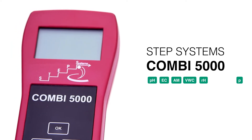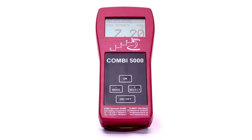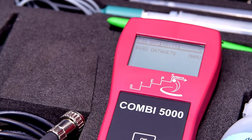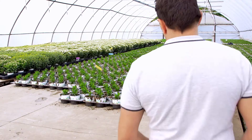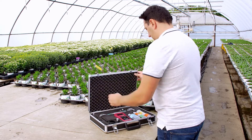The Combi 5000 offers an 8-in-1 solution for the rapid control of plant nutrition. The instrument can measure several parameters: pH, conductivity, soil salinity, soil moisture, soil temperature, humidity, air temperature, and air pressure.